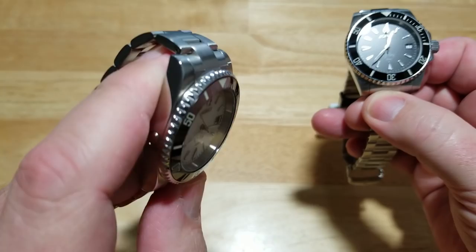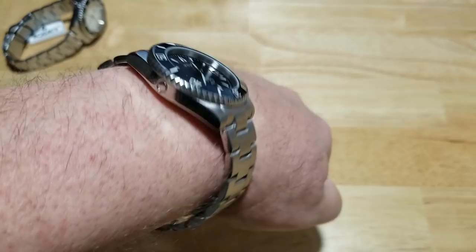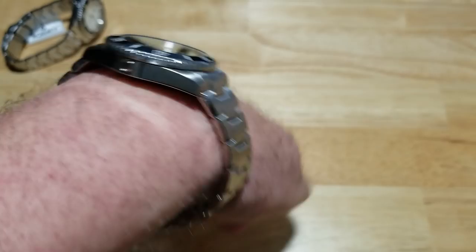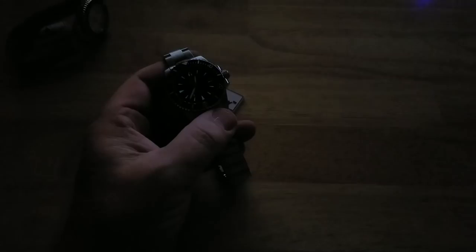Let's go ahead and try this thing on and do a loom shot. It's actually a little bit big for me — yeah, way too big, I'd have to take out some links, but luckily they include that mini flathead screwdriver for the job. I just wish they'd stop doing these Rolex homage watches, but not bad. Let's go ahead and get a loom shot — I'll kill the studio light.